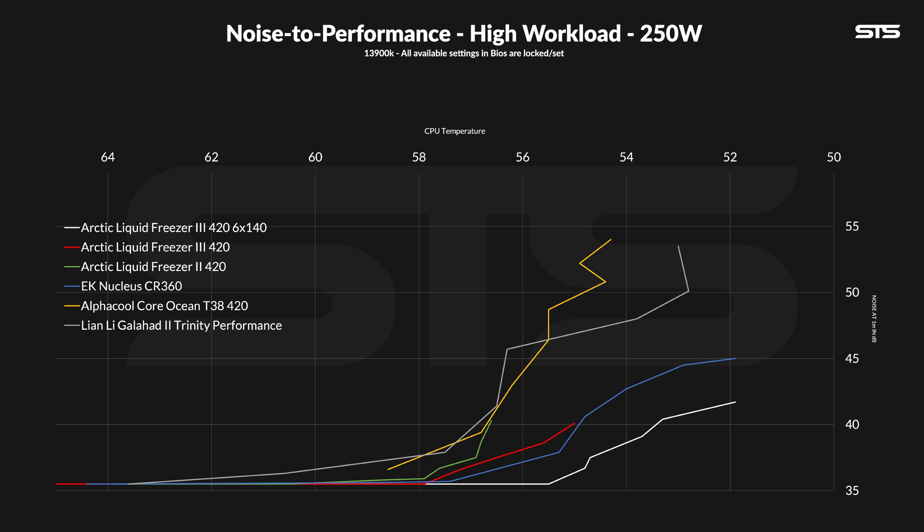But the kicker comes now. At this workload, the noise-to-performance line of the Liquid Freezer with six fans becomes the absolute best I have seen so far, even outperforming the EK AIO by a big margin. And the joke is, if all six fans are set to 40%, we are roughly at the same temperature that a regular LF3 420 can reach at full blast.